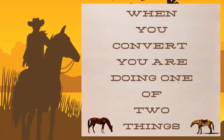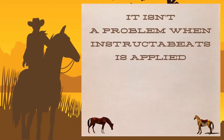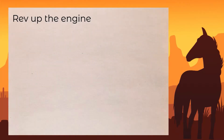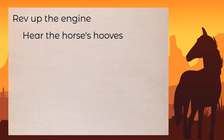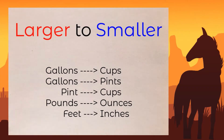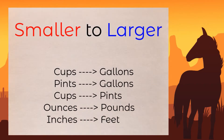When you convert, you're doing one or two things: going from larger to smaller, or back the other way. It isn't a problem when instruction is applied. You gotta convert, so choose your ride. Rev up the engine, rear the horses. When you're converting, larger to smaller means the number comes out bigger. Smaller to larger means hook the saddle up now.